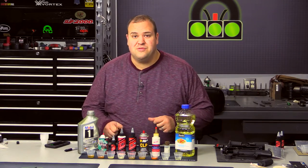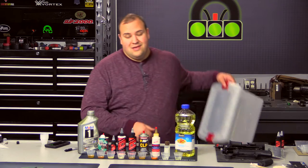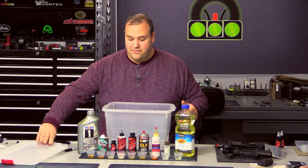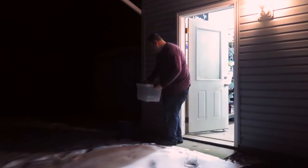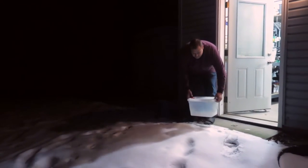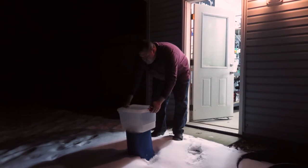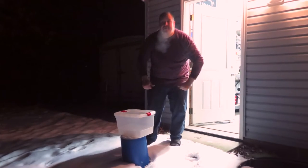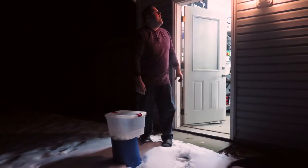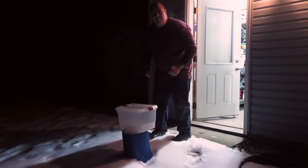We've poured approximately one tablespoon of each lubricant into the appropriately labeled cups. Now we're very carefully placing each cup into a container, which will be set outside overnight — off the ground and not too close to the house. We'll revisit in the morning. It is negative 8 degrees, and yes, it's definitely cold out there.